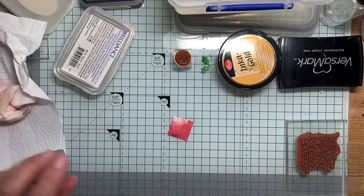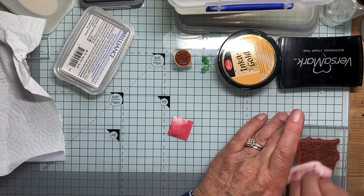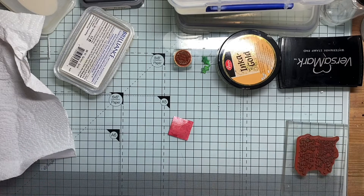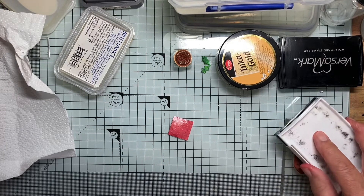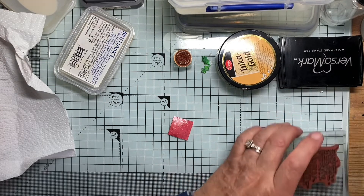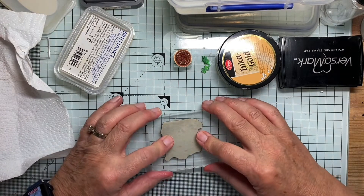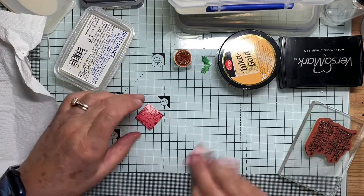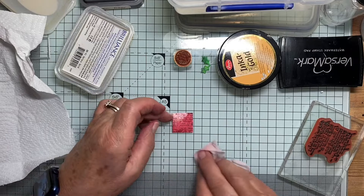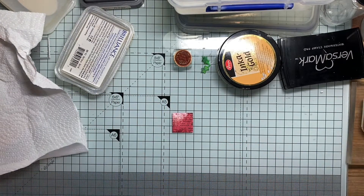And I'm going to stamp it again, this time with some black ink. Which way up did I do it? I think it was that way. There we go. Clean that up later.